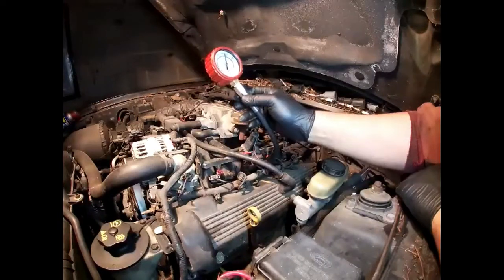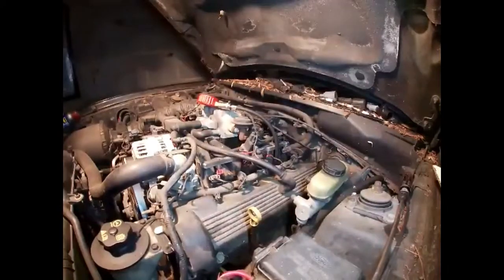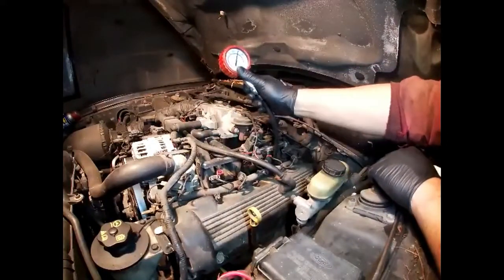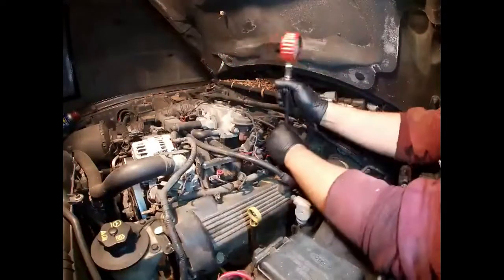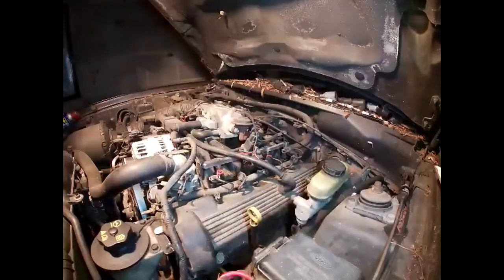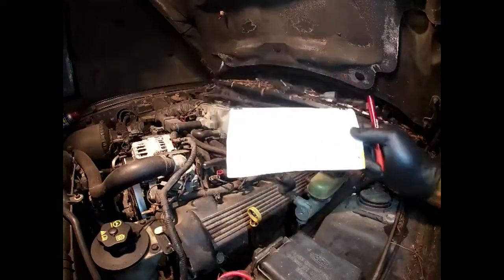That's pretty good compression for something with almost 200,000 miles on it. That one's 190, and this one's 205. Now we have all of our measurements for this side — let's go do the other side.